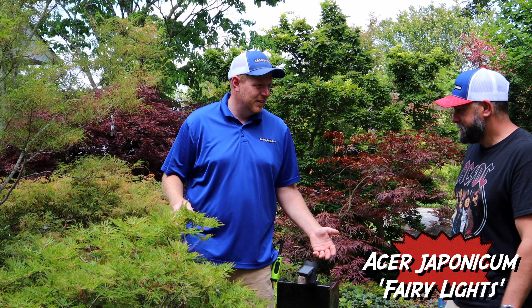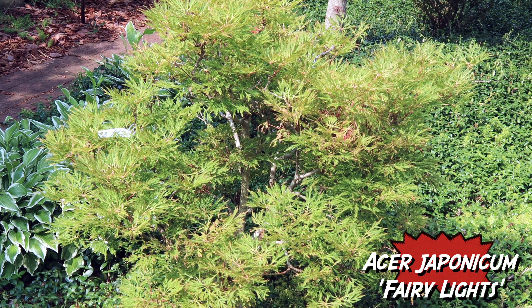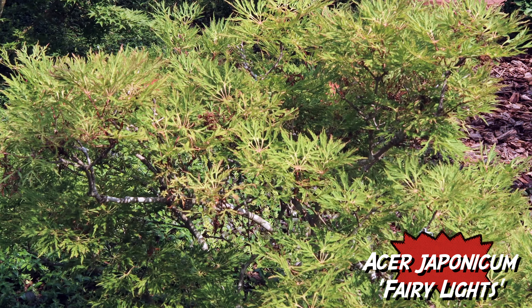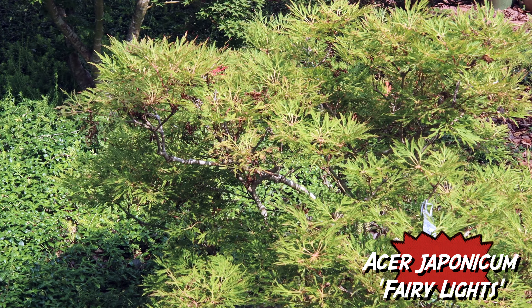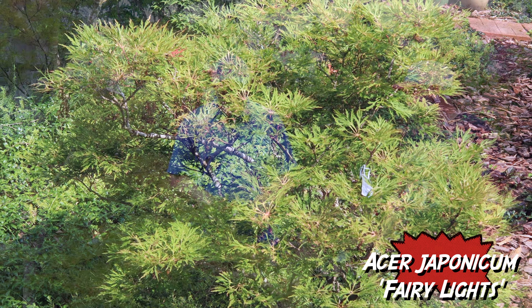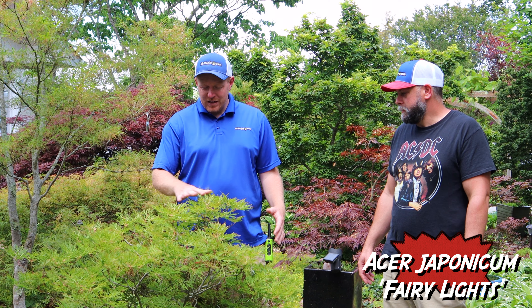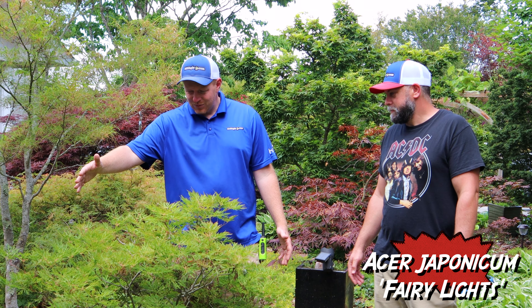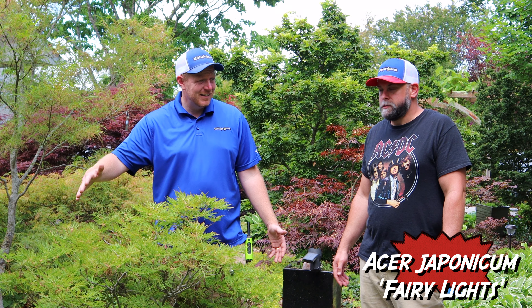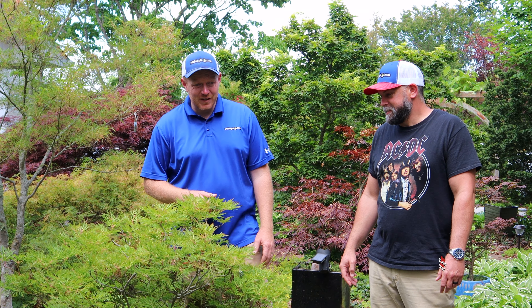And this is a very popular one — Fairy Lights. Do you have a Fairy Lights? I do — I have one in a container for the last couple of years in front of my front porch, one I look at every day. Great fall color, holds it for about three weeks. I'm a big fan of the dwarfs. It's so slow — we're looking at a tree that's probably 20 years old here, and it's very compact: about three and a half feet tall, maybe four and a half feet wide in 20 years. It's a true dwarf, great for fairy gardens.